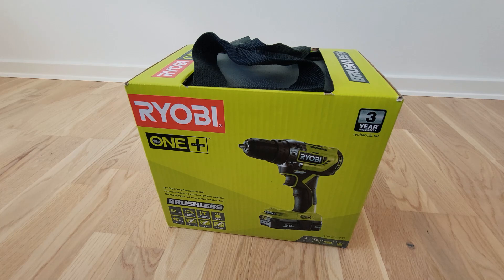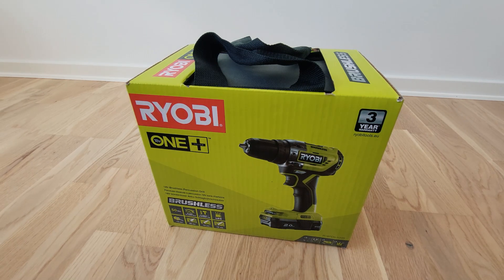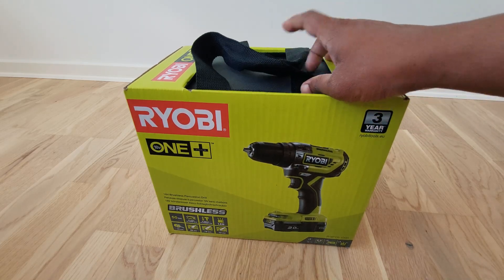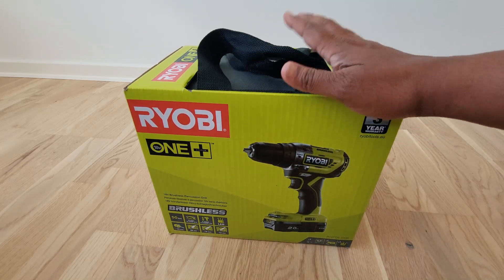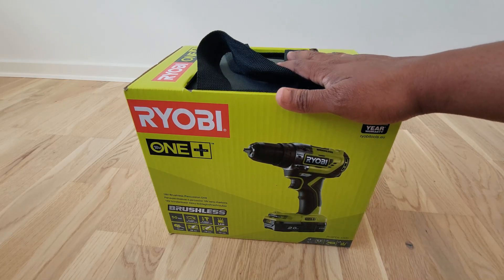Hi friends, welcome to the channel. Let's today do an unboxing on Ryobi OnePlus. It's a home appliance, and to do this unboxing, today I have with me my friend who can describe this much better than me. Let's give him a word.